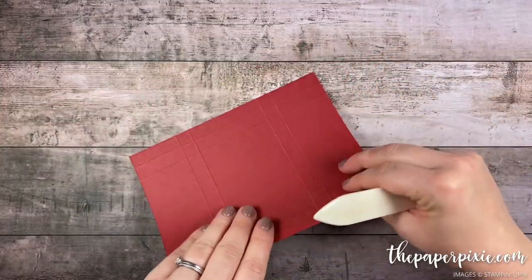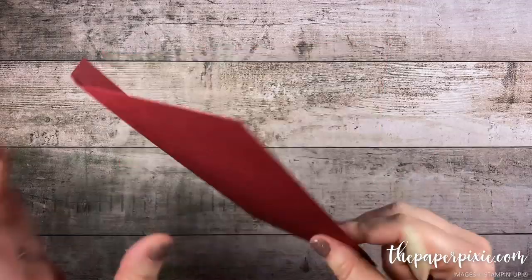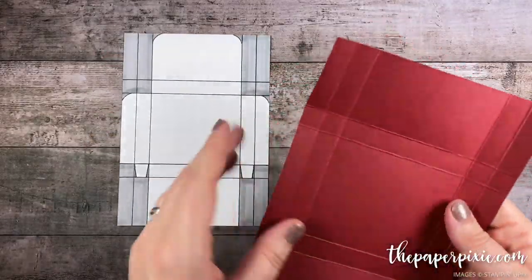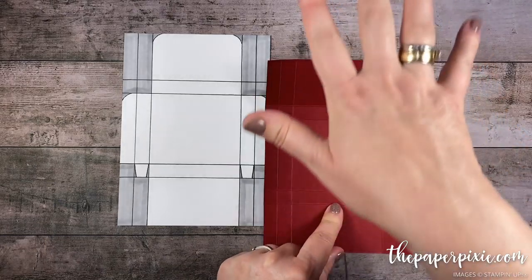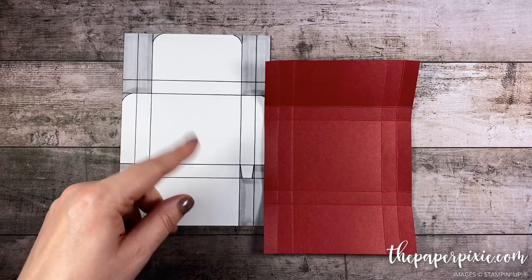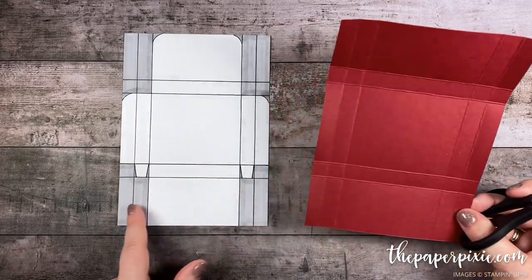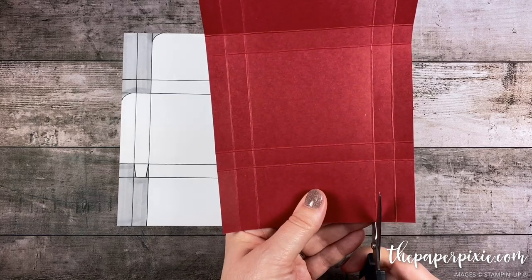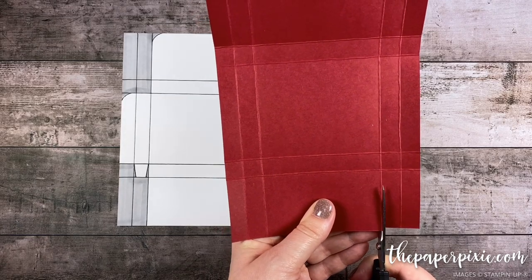Next I'm gonna fold and burnish on the score lines. I've got a template for you here. Both the top and the bottom in portrait mode are the same size, so you can pick either side to be your top or bottom. Let's start on the bottom. I'm gonna come in two score lines from the right and I'm gonna cut up to the second horizontal score line.